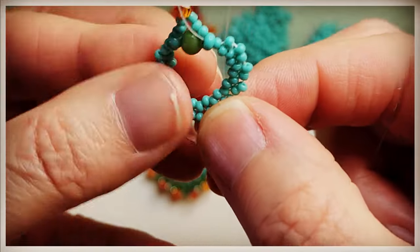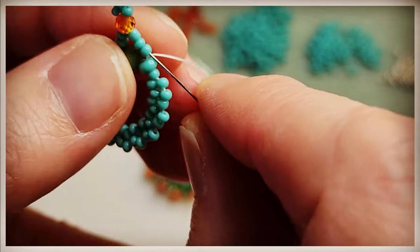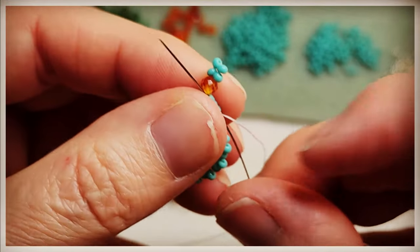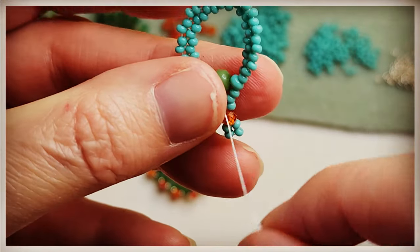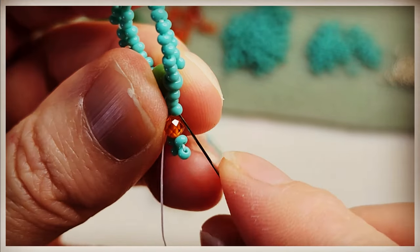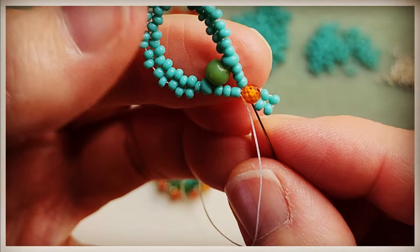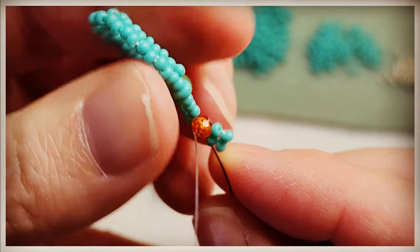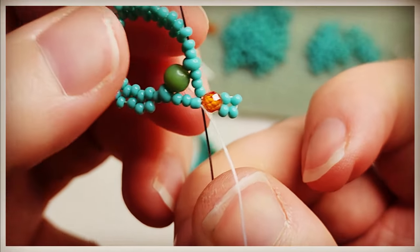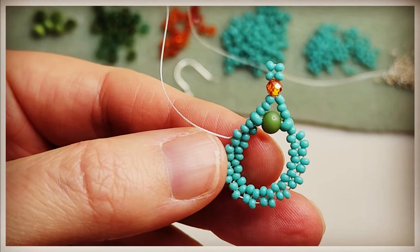Now we need to take our needle and work our way over to the opposite side. So we're going to go up through our loop that we've created for our ear wire — I'm only going to the point where the 3mm bead is, I don't need to go further. I'm going up through the 11-0s and then back down the other side. Then we're going to work our way through the beads to get into position to add our next row.